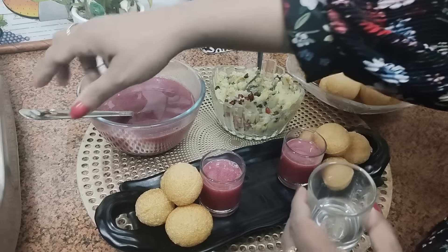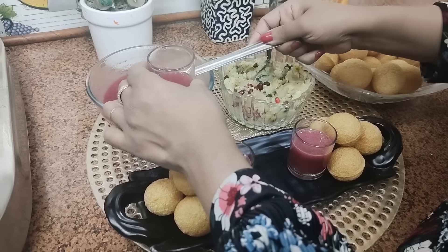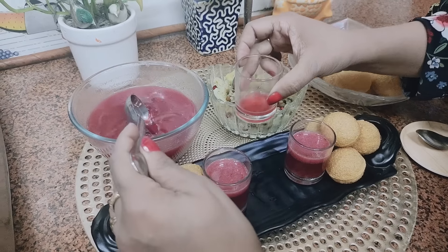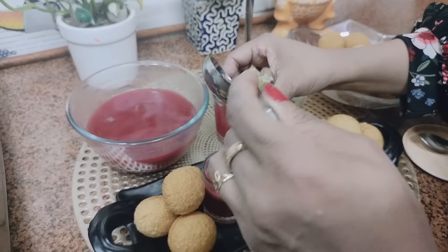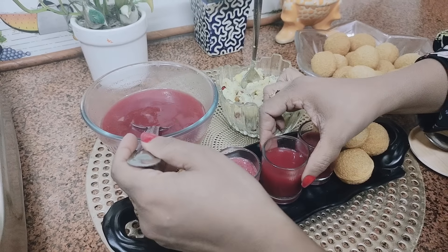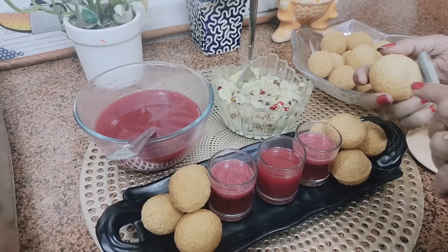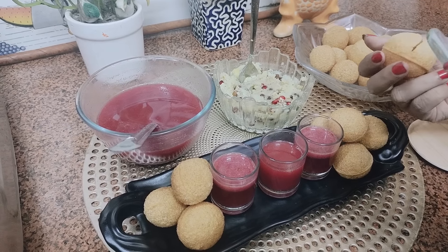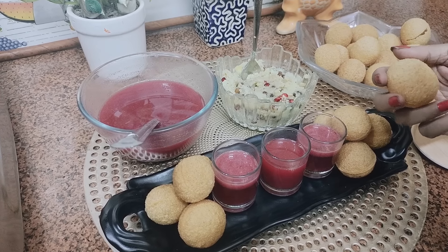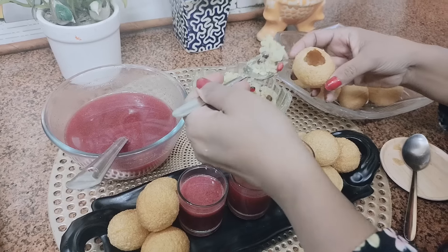So friends, now we will do the plating. The water is awesome — it will give you a different flavor. So do try it at home. Now we will take one gulgappa and cut it slowly like this.